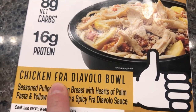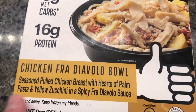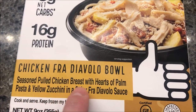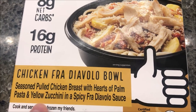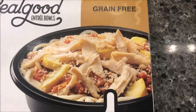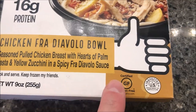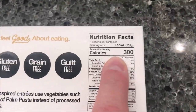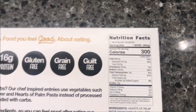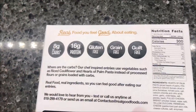We'll go for it — the Chicken Fra Diavolo Bowl. It is seasoned pulled chicken breast with hearts of palm pasta and yellow zucchini in a spicy fra diavolo sauce. It is nine ounces or 255 grams, and it's gluten-free because it has no grain. It's 300 calories for the bowl, which is not bad. I bought these at Meijer by the way — they were $4.99, but they are the grain-free kind so they tend to be a little more expensive.